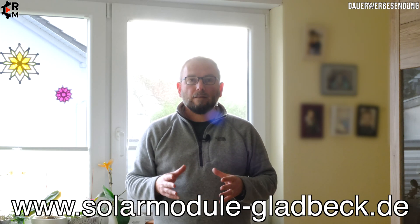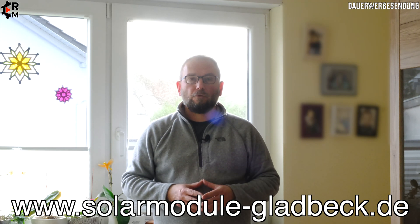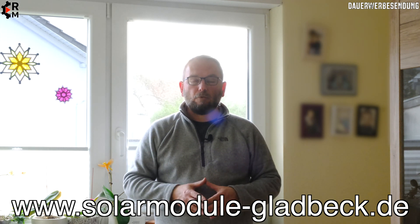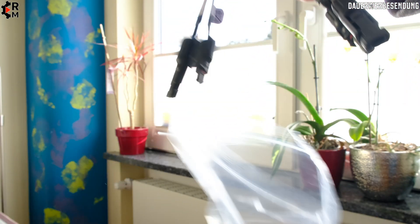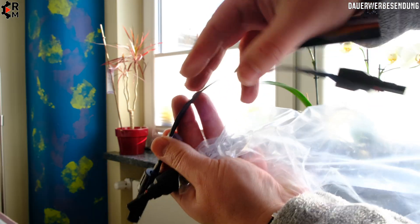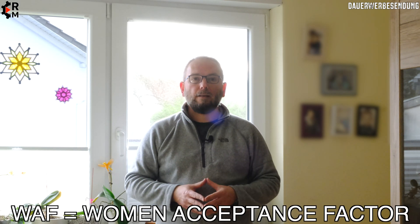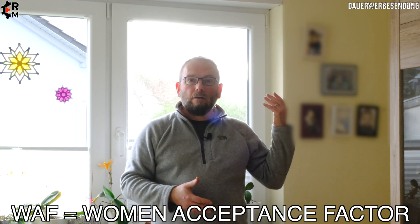The company solarmoduleglattbeck.de — a German shop, possibly available internationally, I'll put it in the video description — offers a flat flexible conductor, like a very flat flexible lead, which you can run through a window as a window duct, allowing you to close the window. Where you place the micro inverter indoors mainly depends on the WAF (wife acceptance factor).